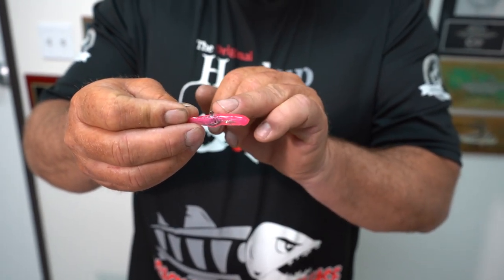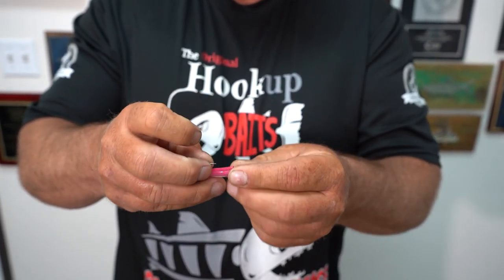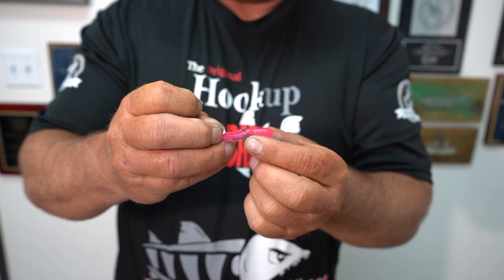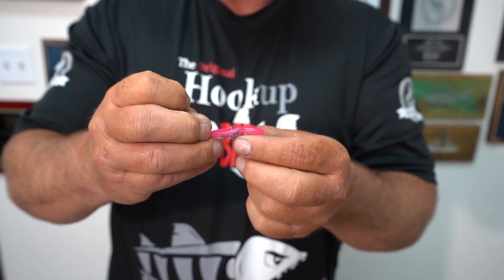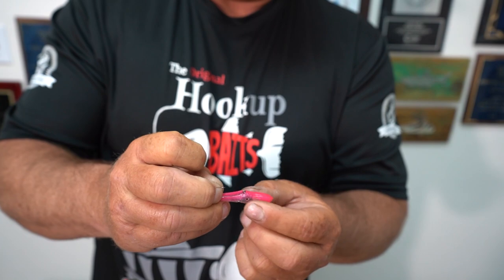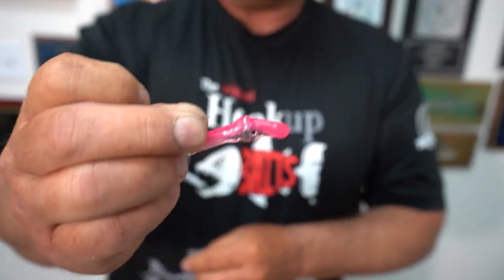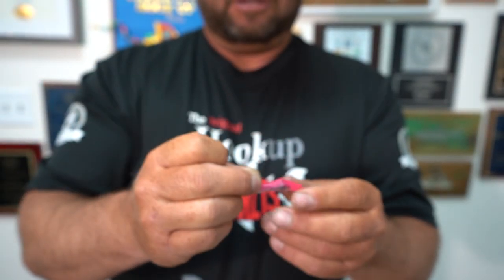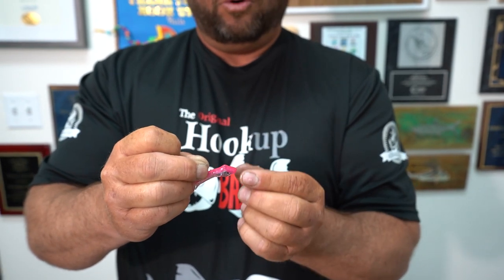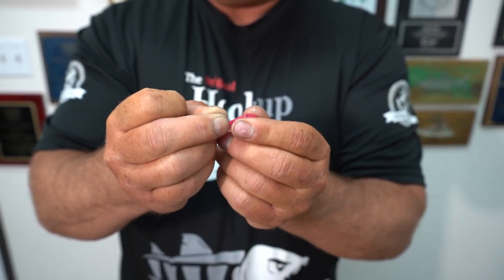The hardest part is getting that plastic, right at the end of that cut, over the eye of the hook — that's where most people have problems. Go all the way to where the end of that cut is, and use two fingers to push right where the fish eyeballs of the lead head are, pushing that plastic up over the eye of the hook. You can squeeze and push it right over. Once you get the eye of the hook in there, it's money — it's easy to go from there.